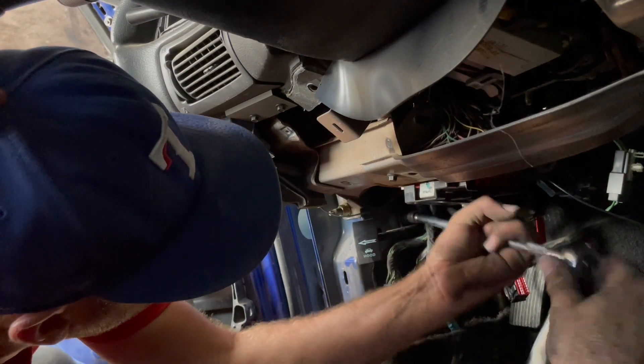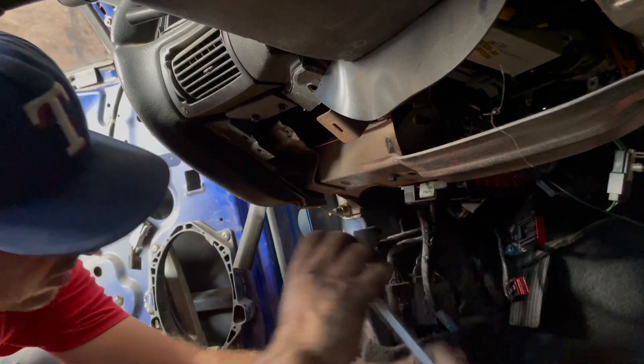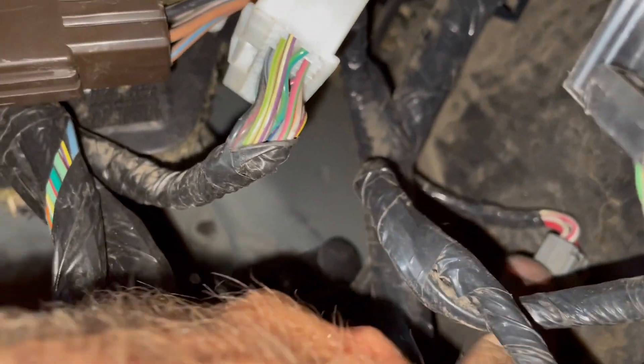It goes through the firewall. There's one bolt that holds the latch piece on, and then up behind it there is another push pin — a round Christmas tree push pin right there — so the bolt and the push pin hold it anchored.